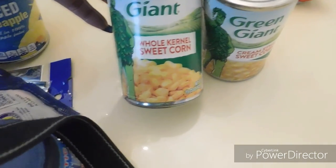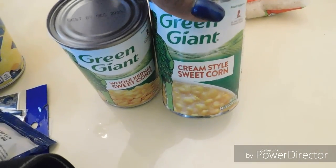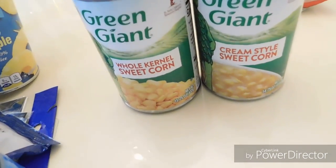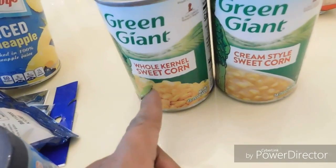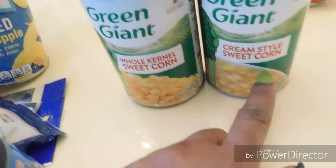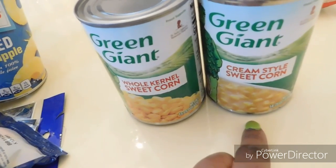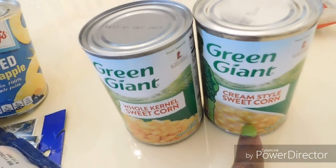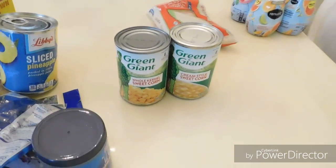These two beauties here — whole kernel sweet corn and cream style corn. I love mixing these two together with just a touch of sugar. You boil the kernel corn a little longer and then throw the cream style in at the last minute, because for some reason it gets watery — so I add it at the end just to give it warmth. I got a couple of each.